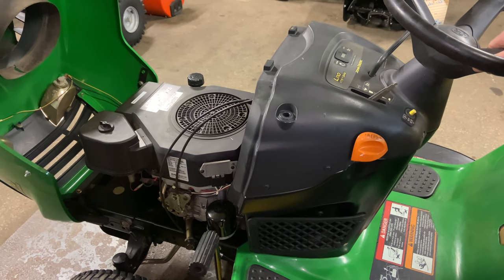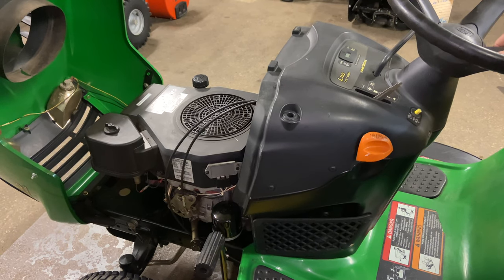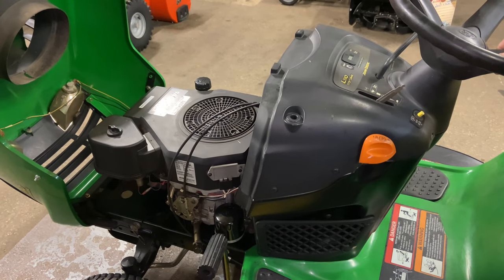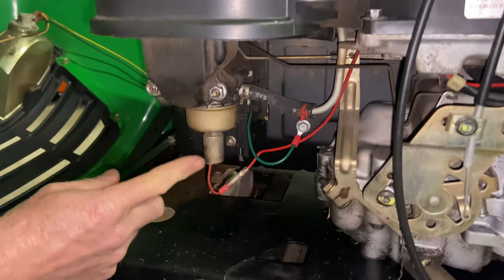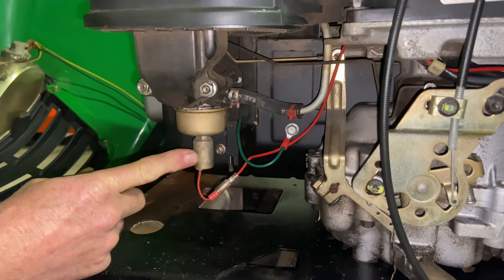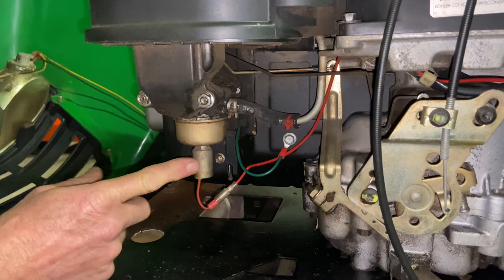Everybody's going to have their opinions on what this is. The first thing I did was change the spark plug out, and that definitely was not it. The other thing you can look for is underneath the carburetor — this is what they call a fuel shutoff solenoid. This either works or it doesn't, and if you turn the key to on, you'll hear it click.